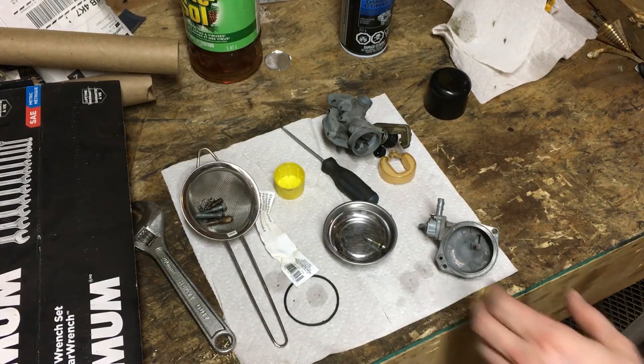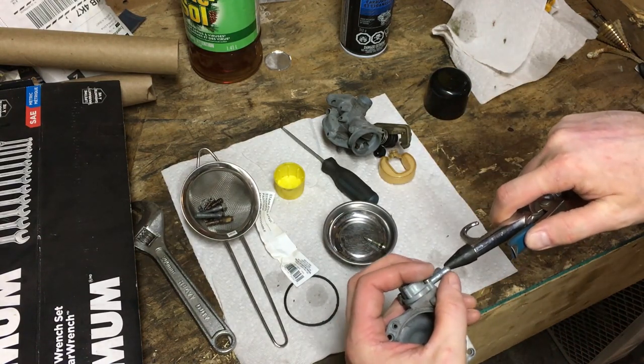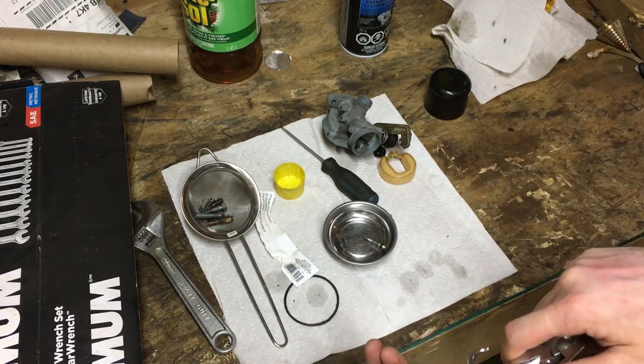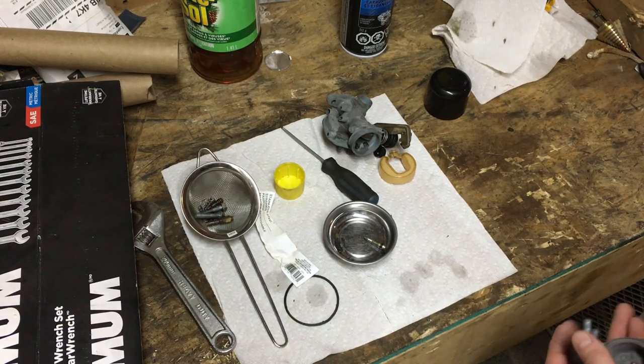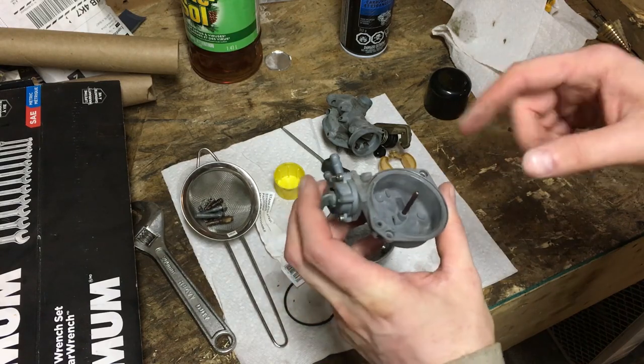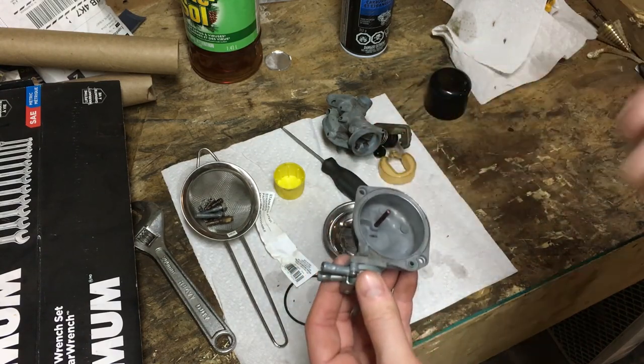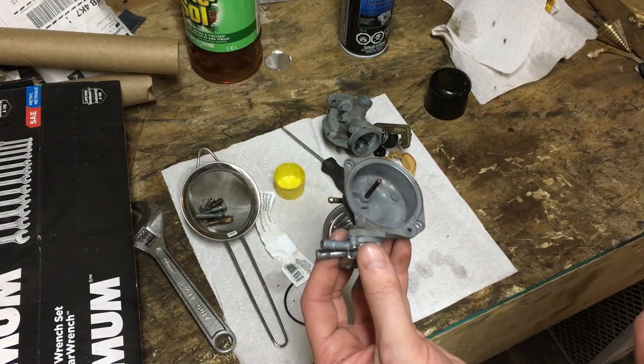I'm just taking a few moments now to put the carb back together. I've been going ahead and blasting out the various orifices to make sure we're all cleaned out. I'll get this back together, try to hook up some fuel to it before I put it on the bike to see if it's going to leak — and if we're not leaking, we'll put it back on the bike and see if we can get this sucker to run on its own.